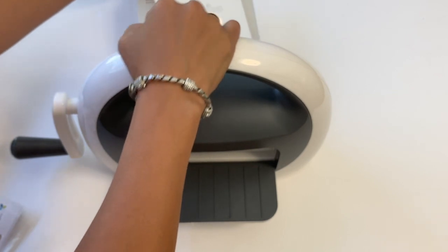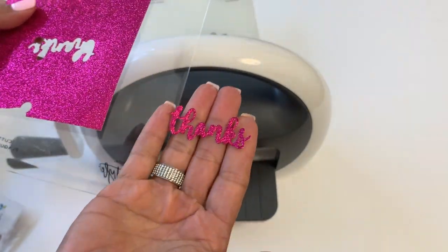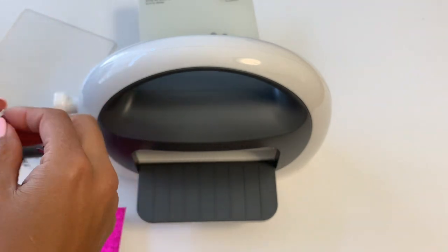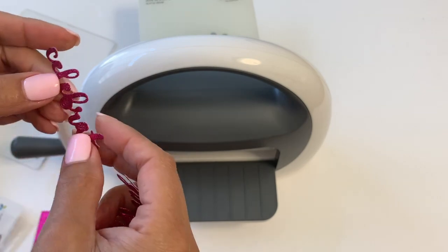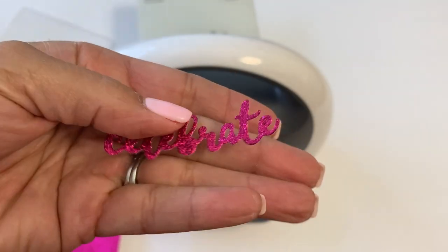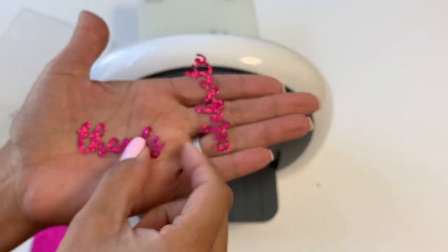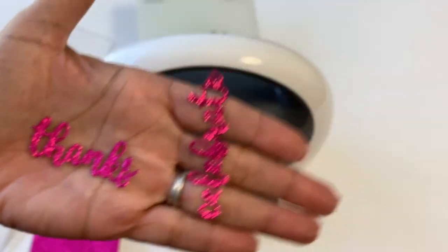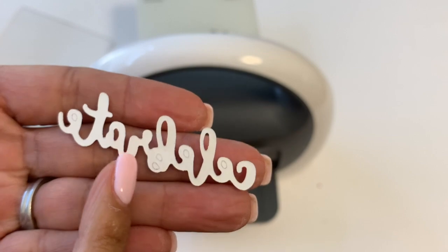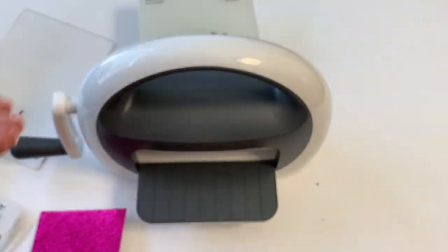It looks like it's gone through. I'm just going to take my paper out — and you can see that it works! There is the word 'thanks' and the word 'celebrate' cut out of glitter paper. I don't have my pokey tool down here but it did die-cut very nicely. The little pieces do pop out as you can see on the back — just make sure you have your pokey tool on hand. It ran through very nicely.